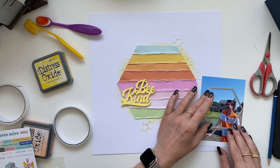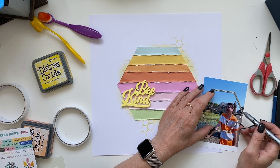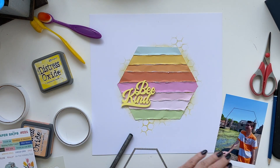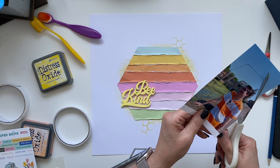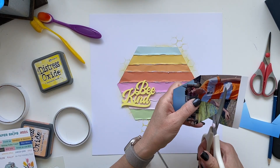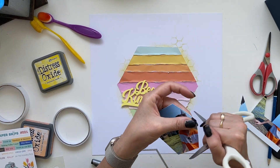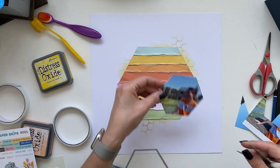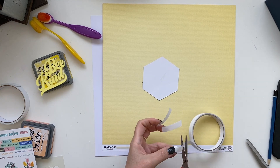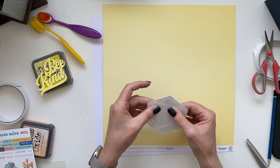So there's that Be Kind title, and I do cut my photo into a hexagon. I simply trace my die cut and cut out the photo. And I will be backing that photo with that gorgeous yellow from the Make It From Hip Kit.